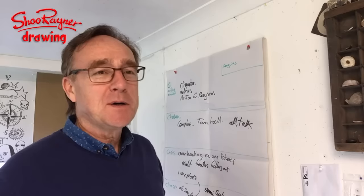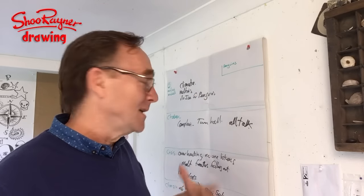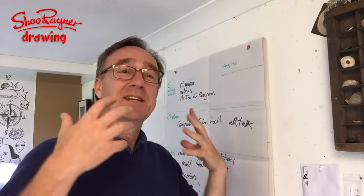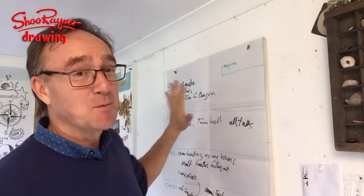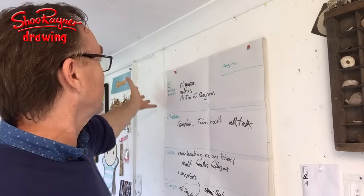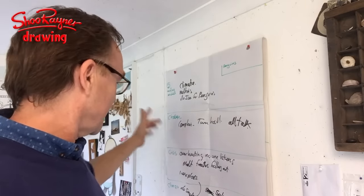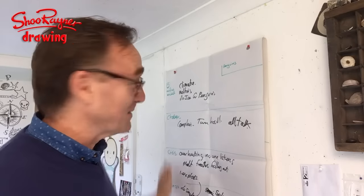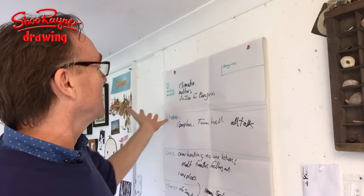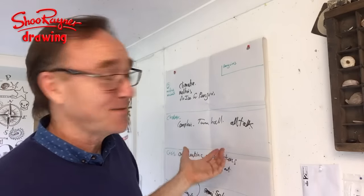We worked on the idea of penguins down in the Antarctic. Part of this project is also a writing exercise — it's about putting across a way of building a story with an inciting incident, a challenge, a crisis, a climax, and a resolution. We try to get these five things in here.